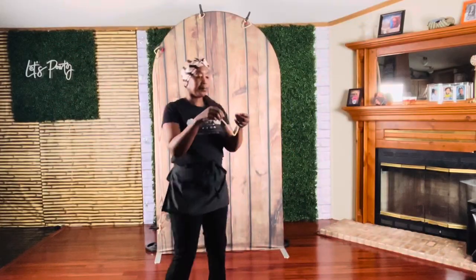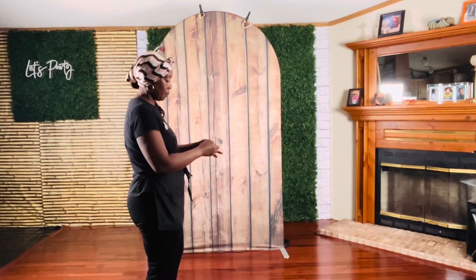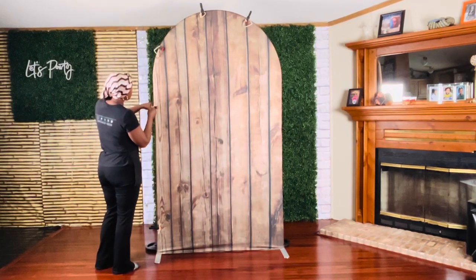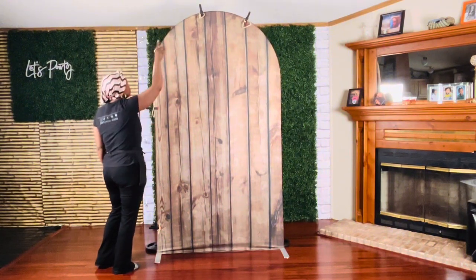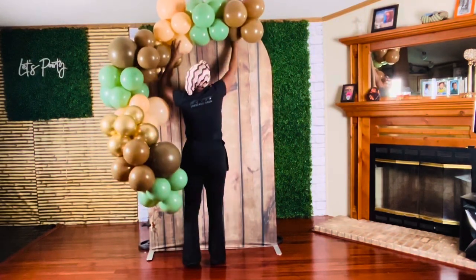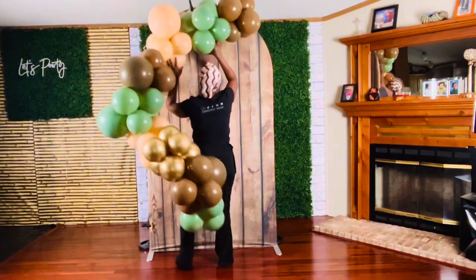Now that the backdrop is in place, let's add the garland. To secure the garland to the backdrop, I took two 260s, tied their ends together creating rubber bands. I placed the rubber bands into the jaw of the backdrop clips and attached them onto eight points on the backdrop stand. I then positioned the garland where I wanted it, pulled the rubber band, looped it around one of the back balloons in the cluster, and continued the process securing the garland onto the stand.